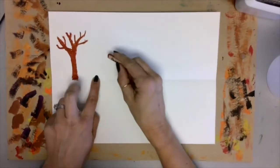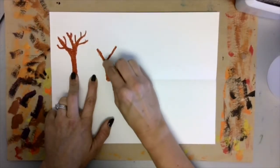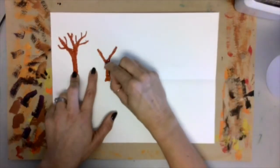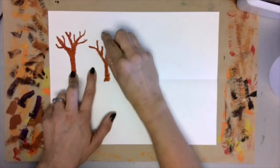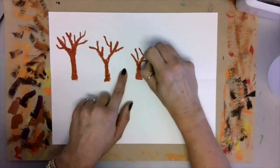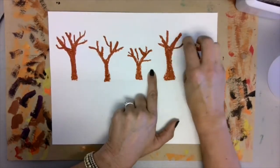It might be helpful to draw a Y before making your tree. Start with a Y and then just fill in your branches. Now that you've got the hang of it, keep making more trees. Make sure that some are really tall and some are short, showing a good variety of height.